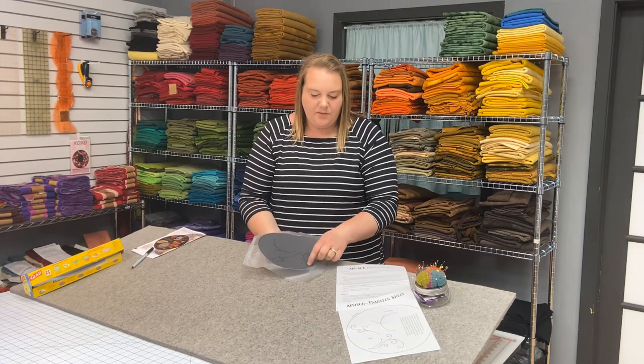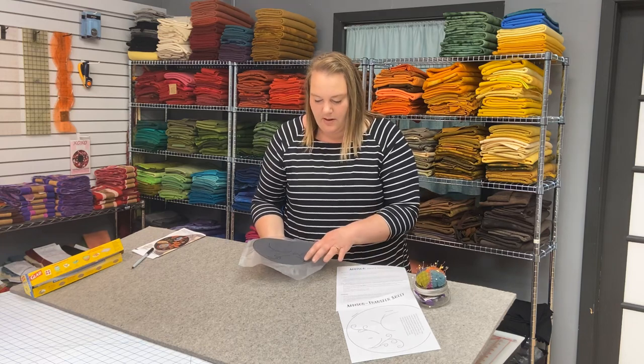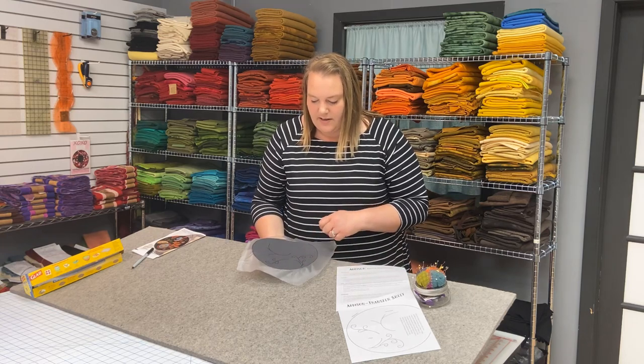So you stitch right through the press and seal wrap with your pearl cotton, just stitch right through it as instructed in your pattern. When you're done, peel the press and seal wrap off and you're ready to add your applique shapes. Thank you for joining us today and happy stitching.